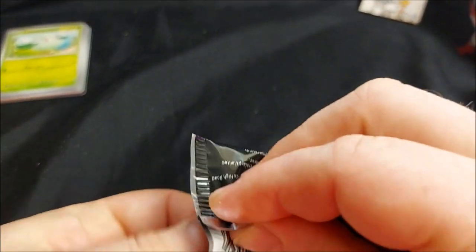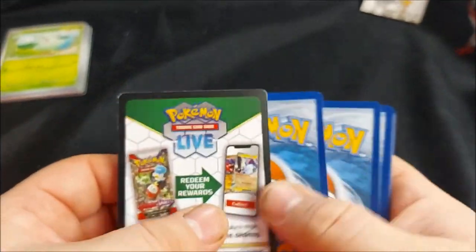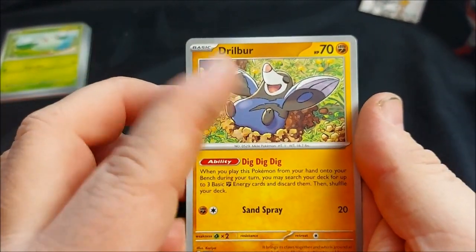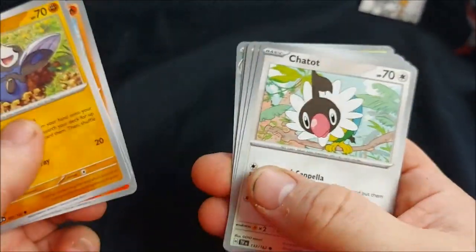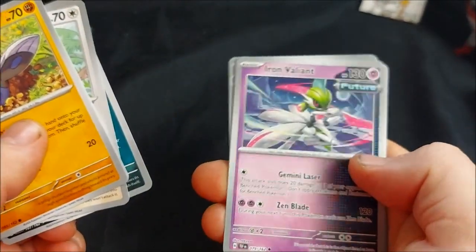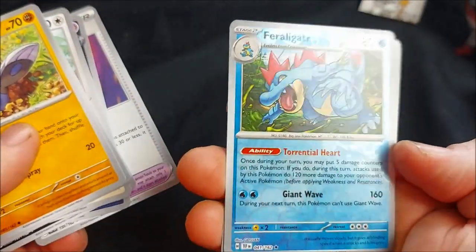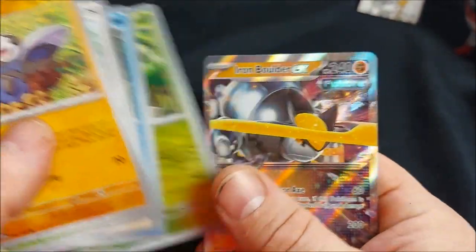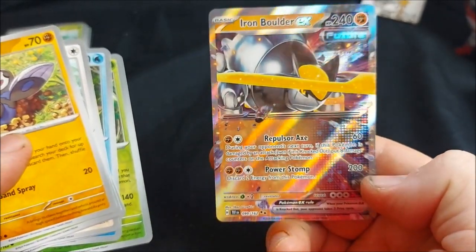Pack two: Drillbur — I'm planning on building a deck around him, I love moles. We've got Redor, Politoed, Chatot, Sableye, Iron Valiant with Gemini Laser and Zen Blade, Rescue Board — nice. Reverse Holo Feraligatr. Reverse Holo Shift Tree, and ooh — an Iron Boulder! Nice, I think that's my second one.